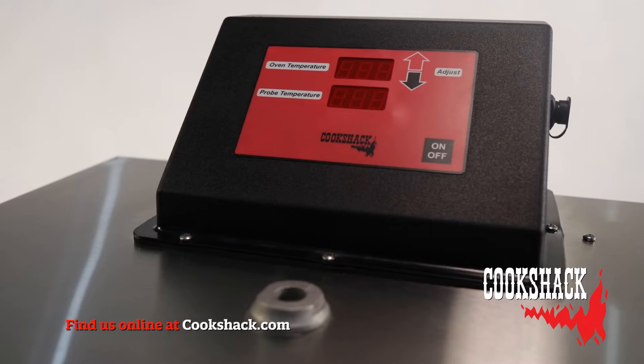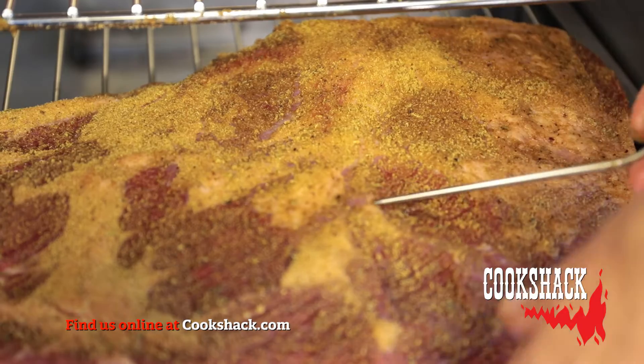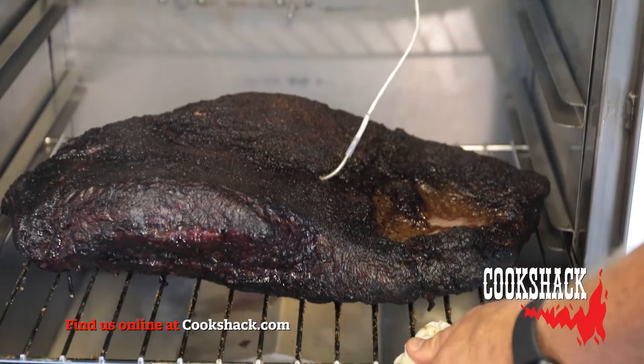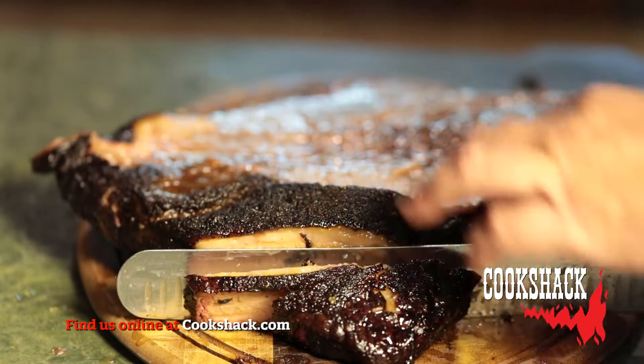The SM025 uses a digital controller with meat probe, allowing you to see the internal temperature of the meat you are cooking, with a temperature range of 140 to 300 degrees Fahrenheit. The SM025 is great for cooking anything from traditional barbecue to smoked fish, vegetables, and even cold smoking cheese.